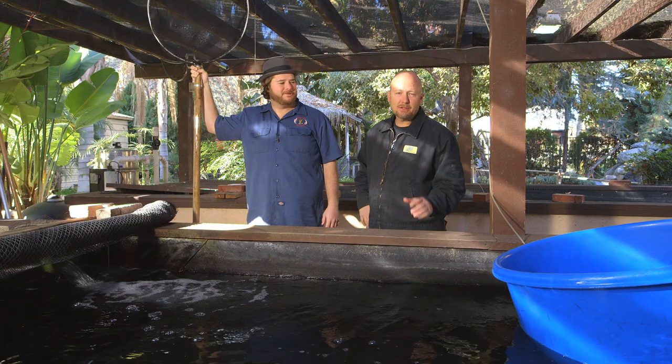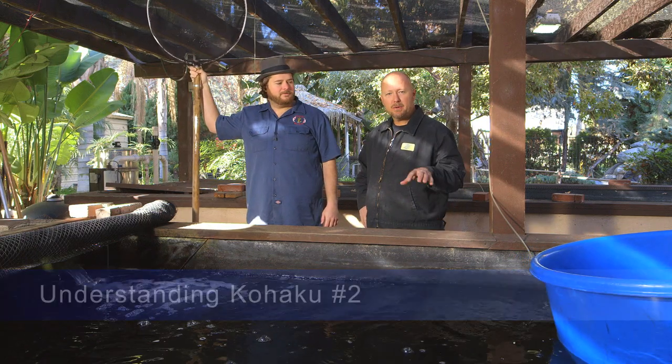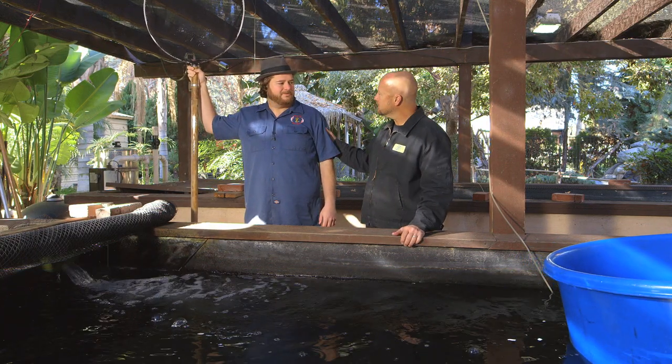We're back at Mystic Koi, and I want to talk about the Kohaku a little bit more. We talked about how it begins with Kohaku and ends with Kohaku. It's a pretty deep subject, so I want to touch on it a little bit more. Sean, take us to the next step.